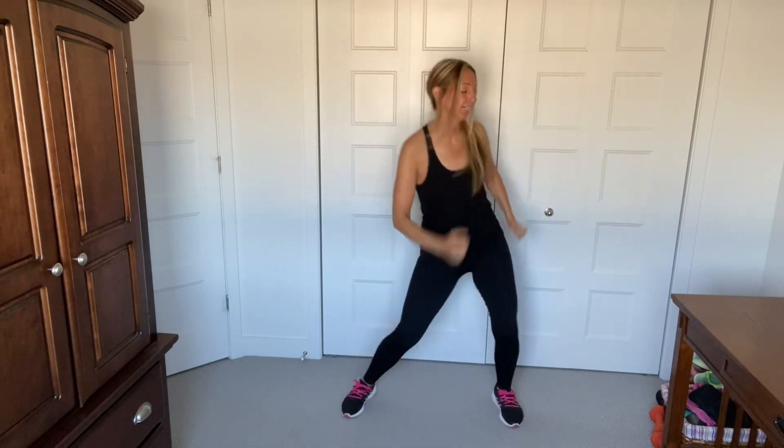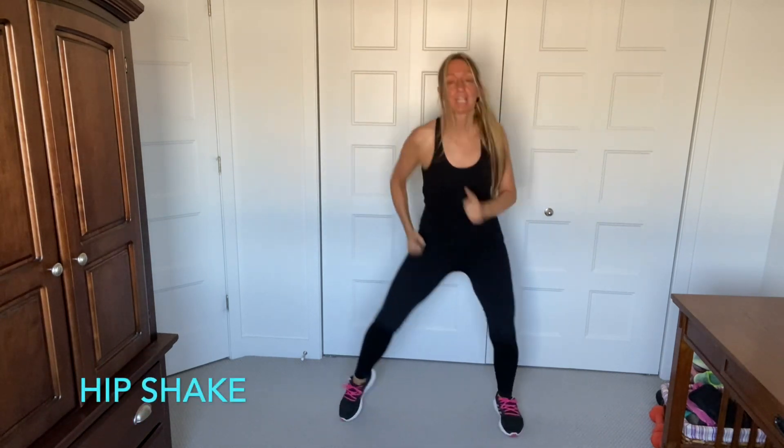Good, good, getting hot now. Big wide march. Go. Take it up. Use the hips, guys. Come on.